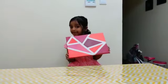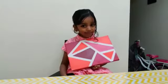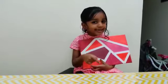Look, my painting is done. Everybody try this in your home. Hope you like my video. Don't forget to subscribe to the channel. Bye!